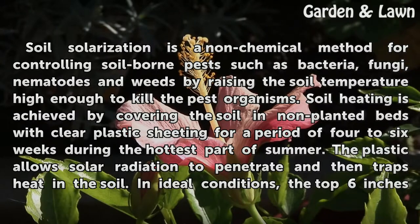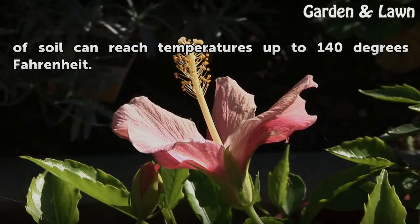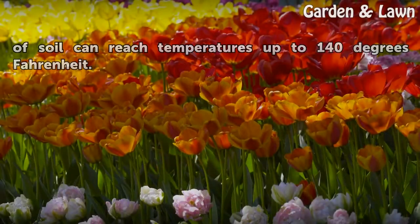The plastic allows solar radiation to penetrate and then traps heat in the soil. In ideal conditions, the top 6 inches of soil can reach temperatures up to 140 degrees Fahrenheit.